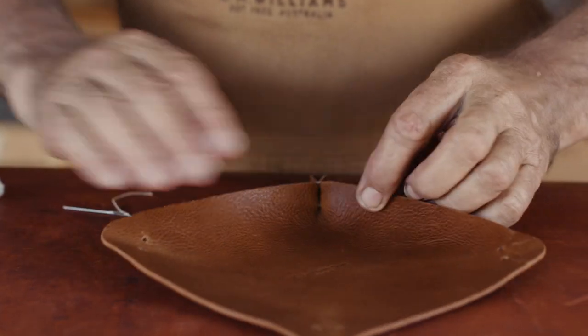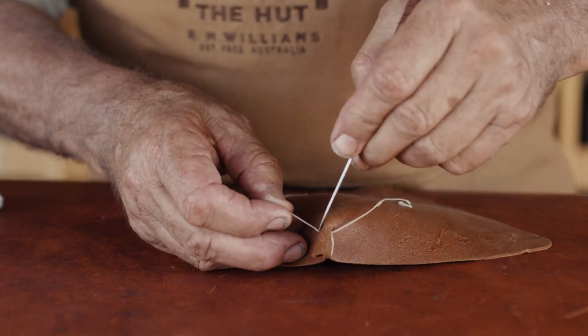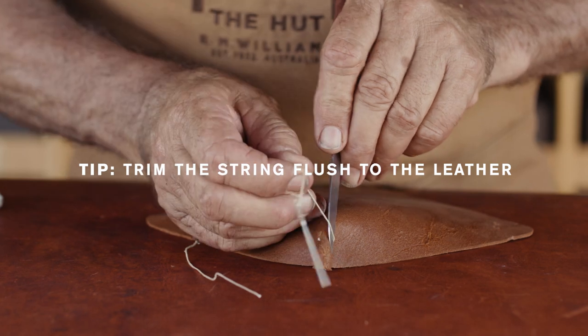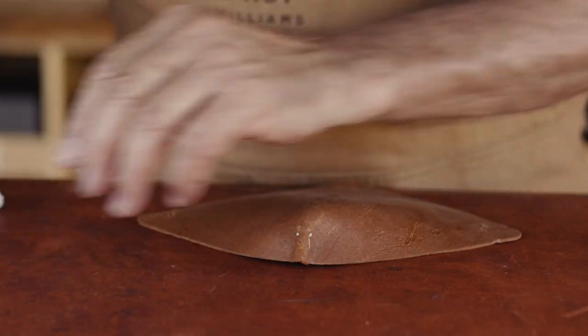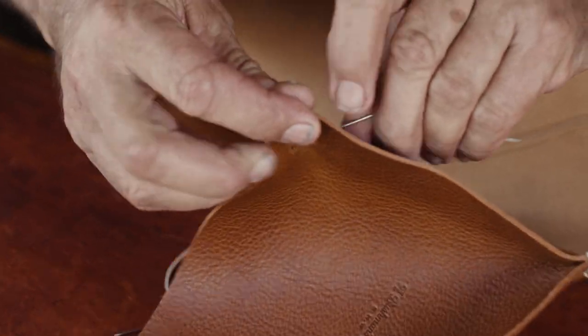And there you go, that's nice and tight like that. What I do from here is just trim those corners off, off the thread. This is your first corner. Same thing again.